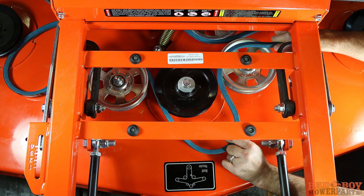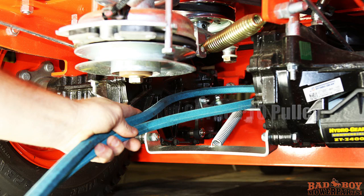Now that the belt is off of the outer spindle pulley, pull the rest of the belt from the remaining pulley grooves. Pull the belt out of the PTO pulley and remove the belt from the rear of the mower.